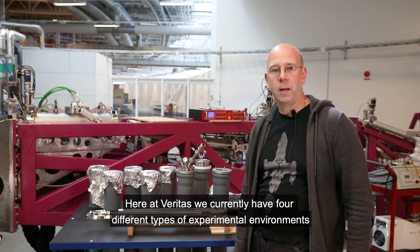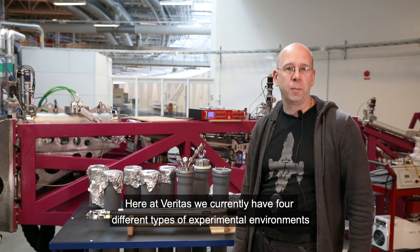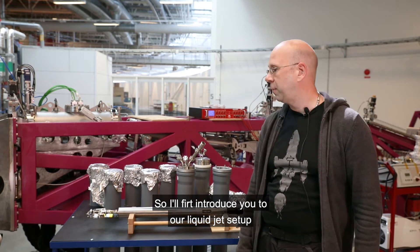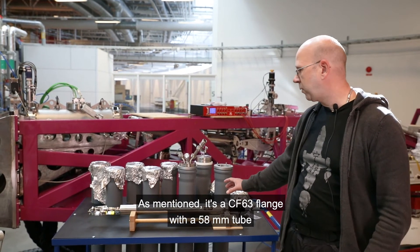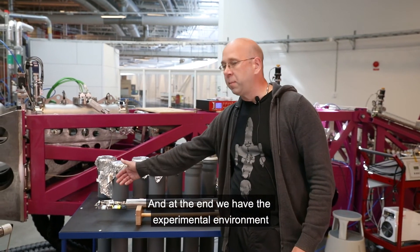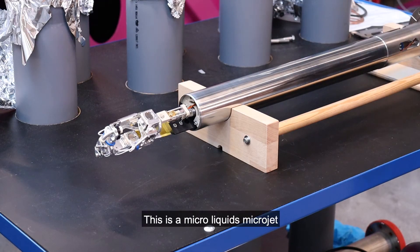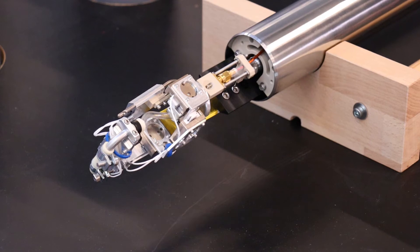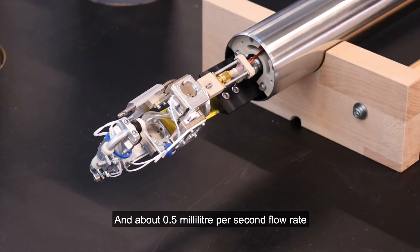Here at Veritas we currently have four different types of experimental environments. I'll first introduce you to our liquid jet setup. It's a CF-63 flange with a 58-millimeter tube, and at the end we have the experimental environment — a microliquids microjet with a 30-micrometer nozzle and about 0.5 milliliters per second flow rate.